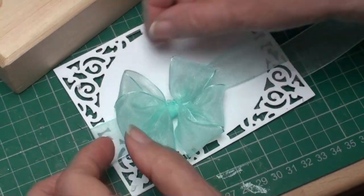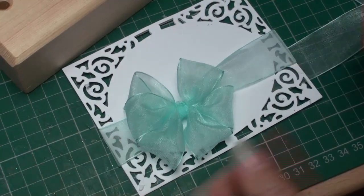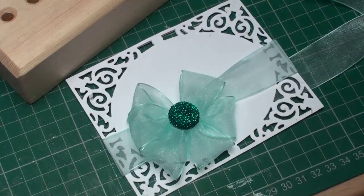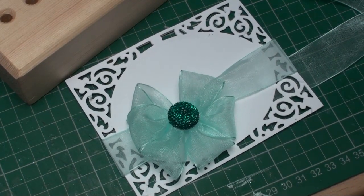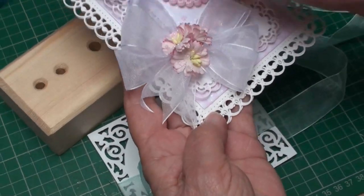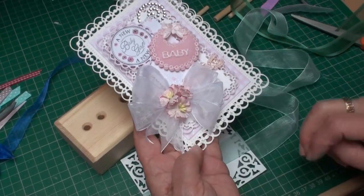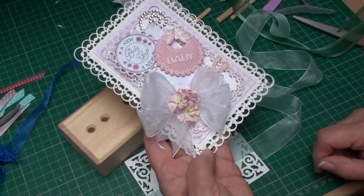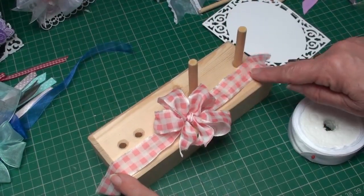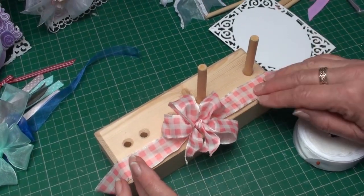Once you add a bow like this to your cards and you add something to cover the knot, that really makes a difference to the effect you'll get. This one is a triple bow and I've added some flowers to the centre. This is a double bow created on the bow maker using wire ribbon.